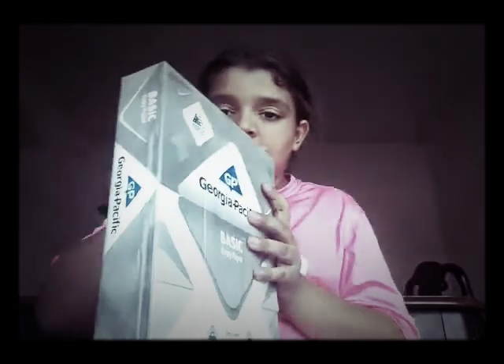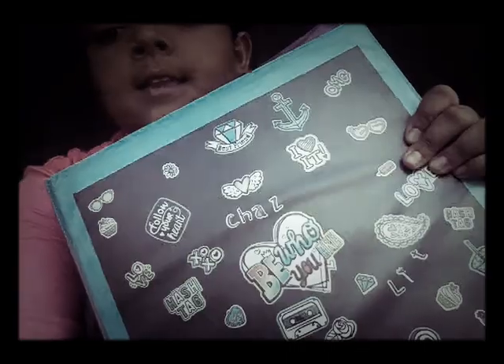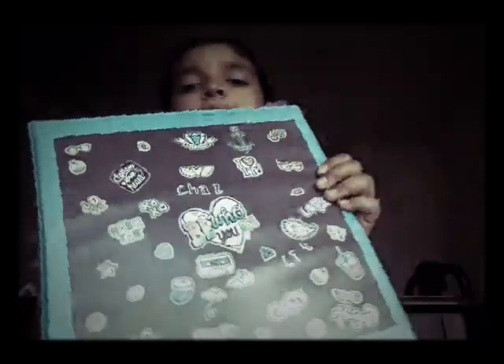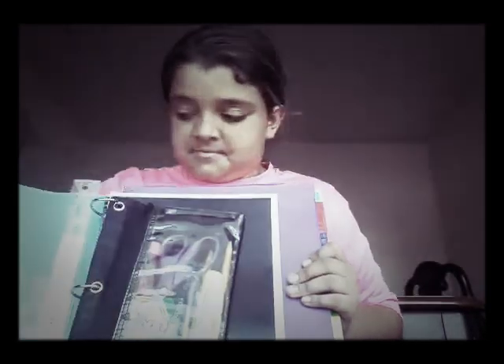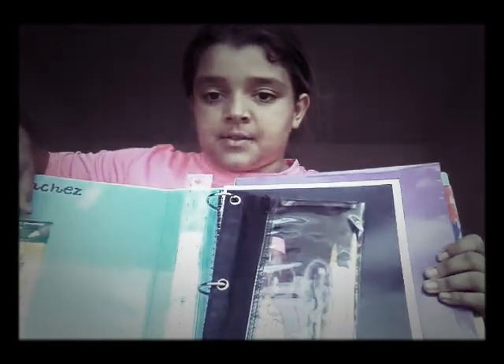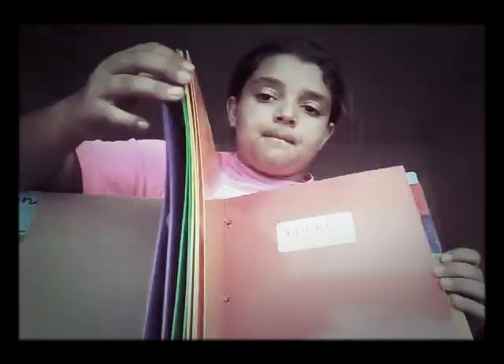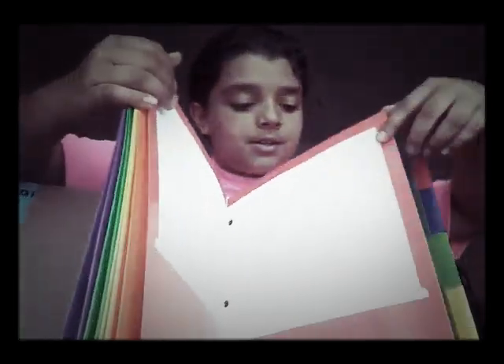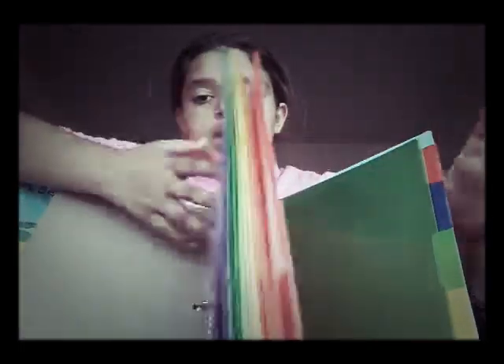First I have this basic copy paper, and then I have this binder. Inside I have some colored pencils inside my pencil case, my ruler, a black notebook, my rainbow folders, and some rainbow dividers.